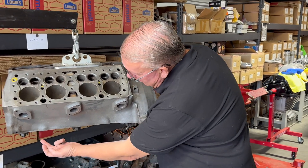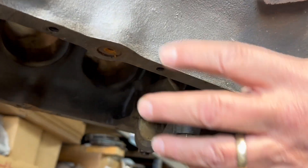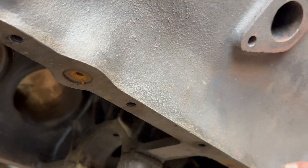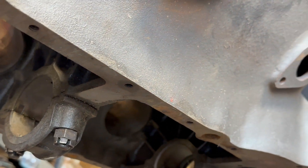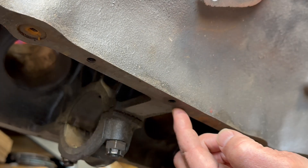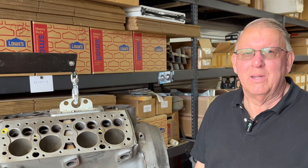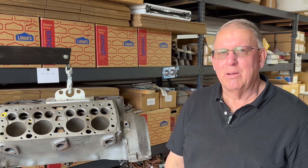Another fairly common area involves the core plugs. The water jacket is right above there, and if the motor ever gets frozen, it'll tend to split the pan rail all the way down, sometimes as much as a foot long. Those are really not repairable.